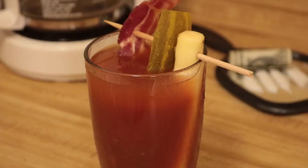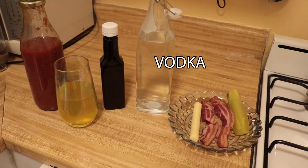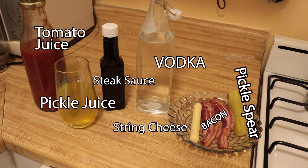Welcome to Cooking with Dame, everybody. Today we're making Bloody Marys. You're gonna need yourself some ingredients, so make sure you get vodka, tomato juice, pickle juice, steak sauce, string cheese, bacon, and a pickle spear.